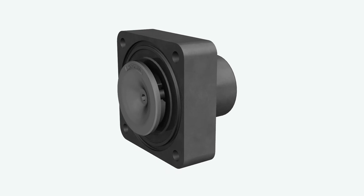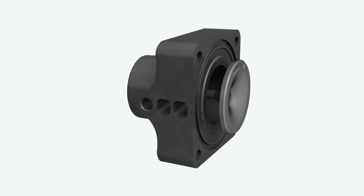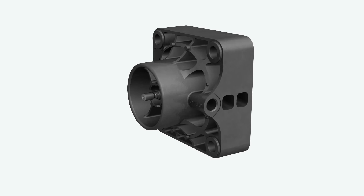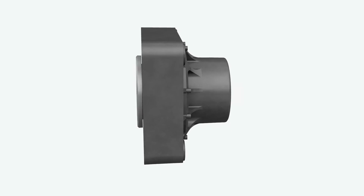The working principle is simple yet smart, and so is the design. A composite housing, cast directly in its shape, is combined with a metal element. The whole component is light, ecological and robust.